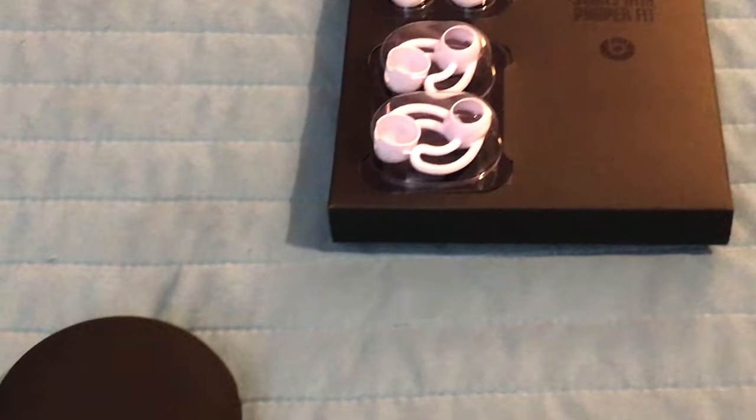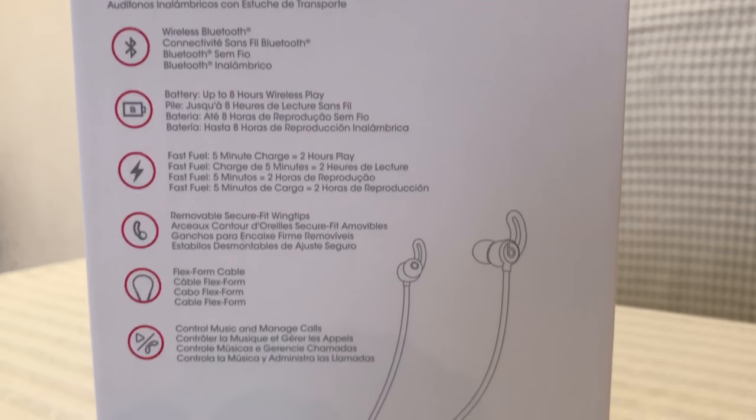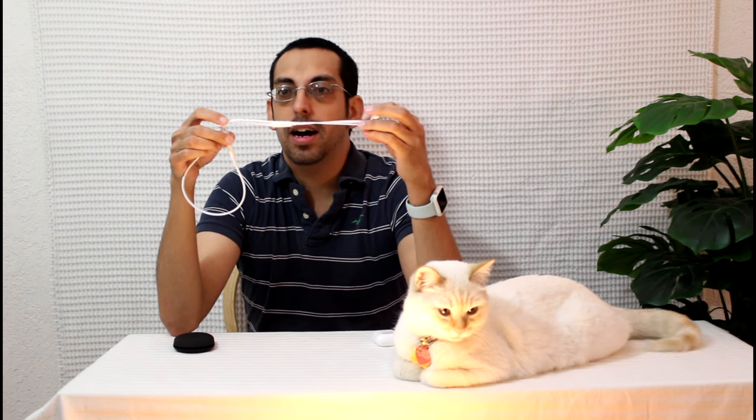The Beats X comes with a silicone carrying case that doesn't provide charging like Apple's AirPods case does. The reason why is the Beats X features something called Fast Fuel technology, which allows you to get two hours of playback on just a five-minute charge. I believe you can charge the whole thing within about an hour or two — honestly, every time I need to charge it I just plug it in and by the next time I think about it, they're already charged.